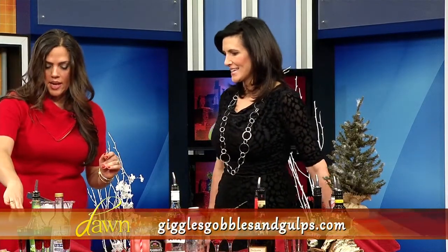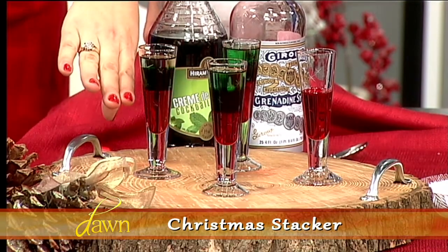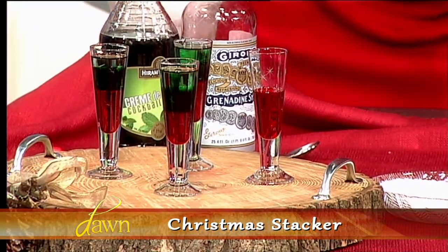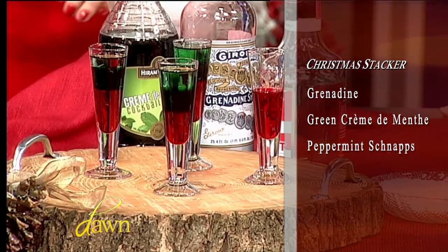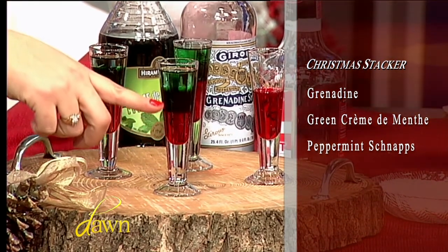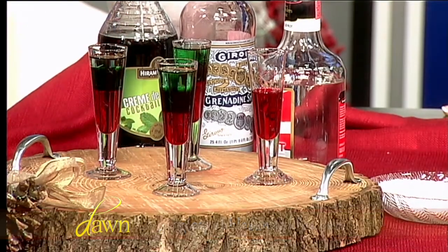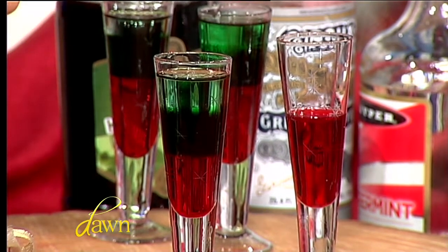This is one of my favorites — the Christmas Stacker. It's a shooter; everybody thinks it's Jello but it's really layered liquor. We start with some grenadine, then peppermint schnapps from the first segment, and finish with green crème de menthe. Layering is a little bit tricky — the heaviest liquor goes on the bottom, and the rest just layer on top. You can see the three colors in the finished ones.